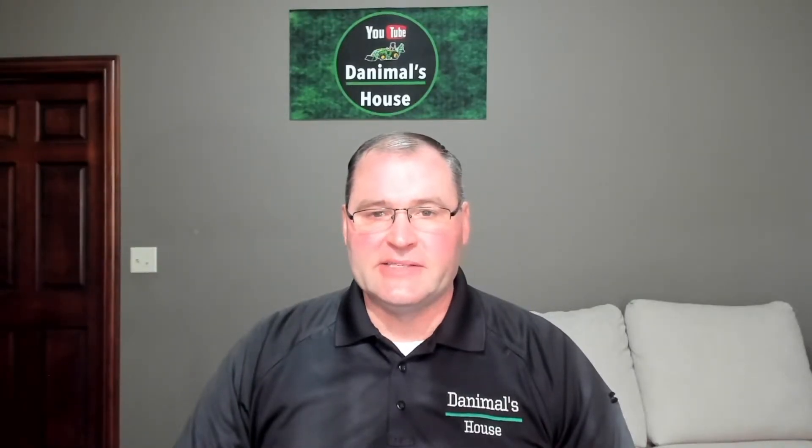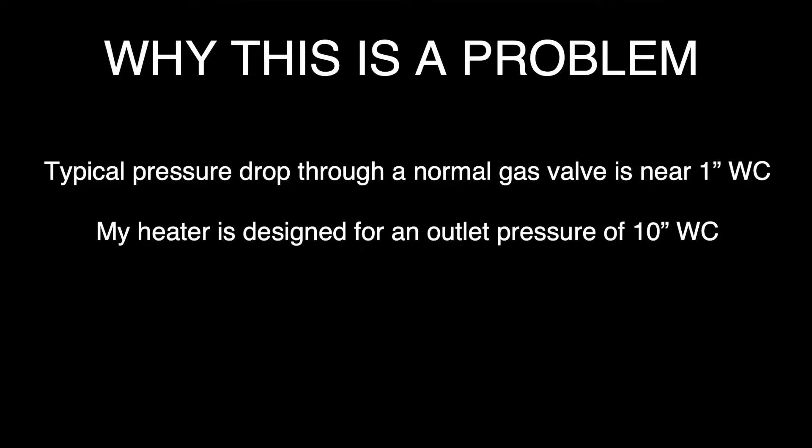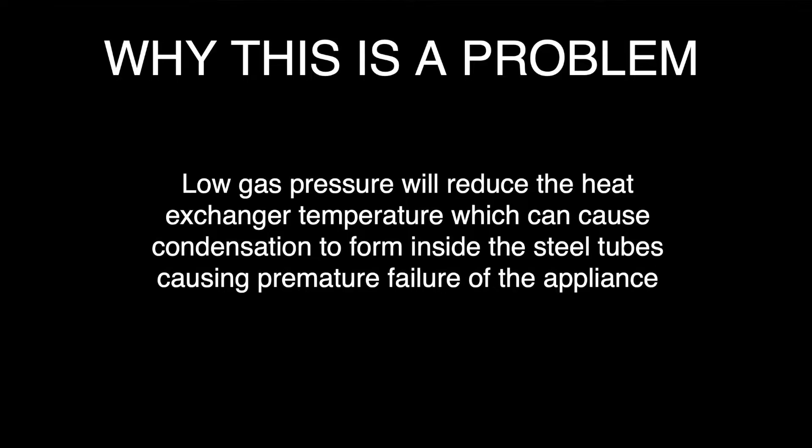The reason this is a problem is that the typical pressure drop through a normal gas valve is right around one inch water column. My heater is designed for an outlet pressure of 10 inches water column, and the recommendation for inlet pressure is 11 to 13. If I'm coming in at 7.42, by the time I get to the manifold I'm near 6.5, which means my current piping system with 6.5 inches water column outlet pressure is 35% below what it's engineered for. When they engineered the appliance to work for many years, they needed 10 inches water column. If you have low gas pressure, you're going to reduce the heat exchanger temperature, potentially cause condensation to form inside the steel tubes, and it's going to rust — causing premature failure of that appliance. So I have to address this problem before I have issues with appliances in the future.